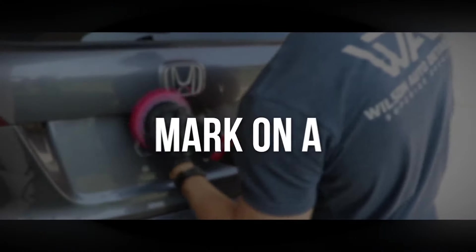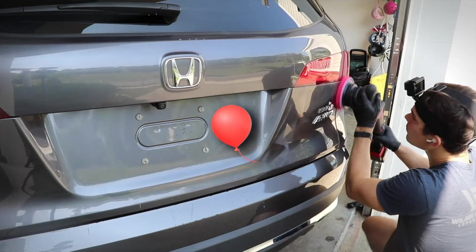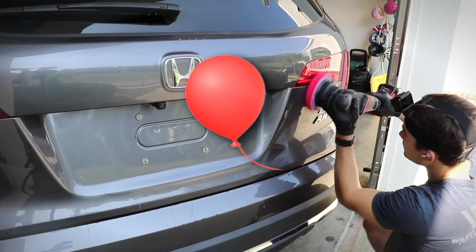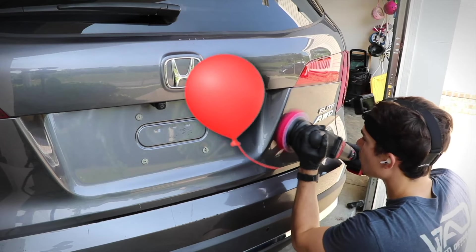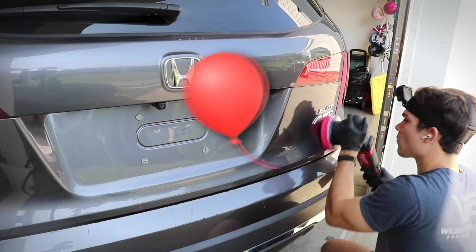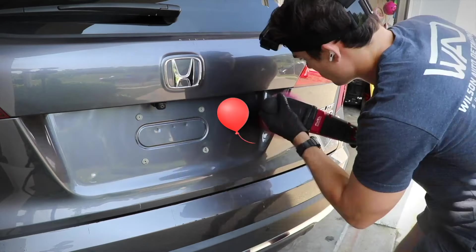As the clear coat expands, it can start to hide scratches — it's kind of like putting a little sharpie mark on a balloon that's not blown up. Then when you blow it up, as the balloon expands, the sharpie mark doesn't disappear, but it is harder to see because the ink gets pulled apart and it's not quite so dark or close together. It's just a little bit harder to see.